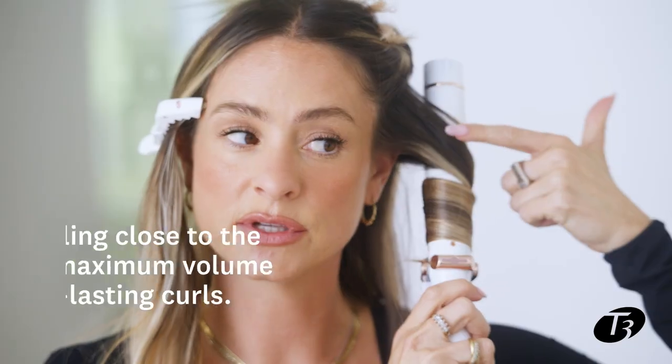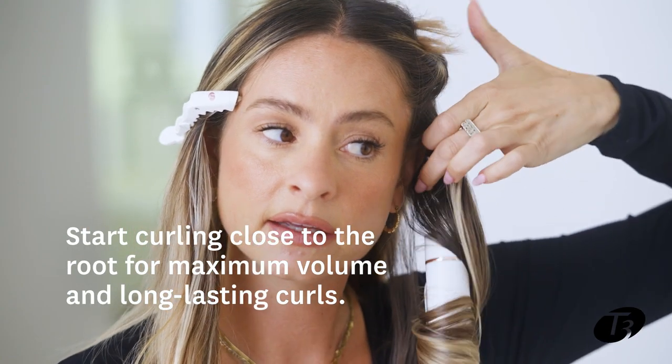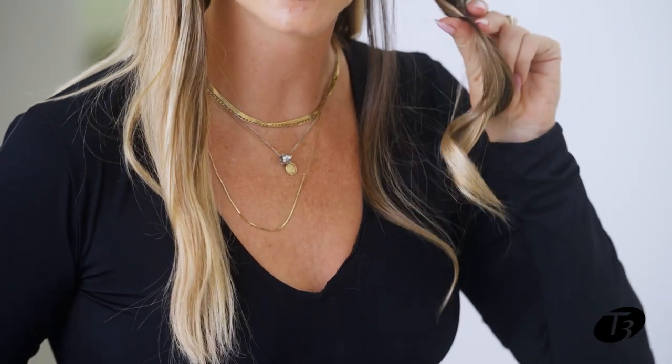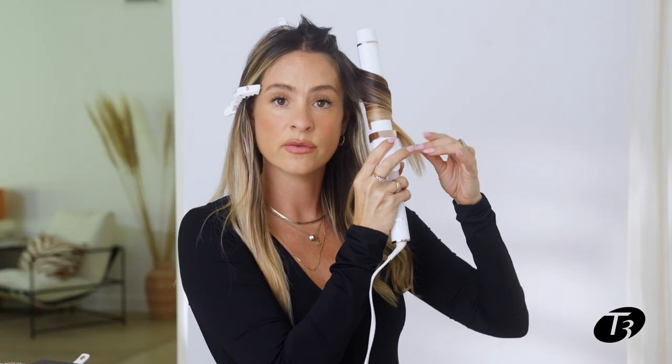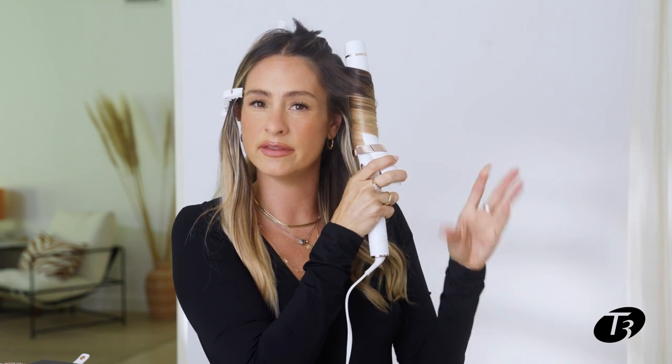That's where all your volume is coming from. You're starting at the root and making sure the ends are in, because with the ends in it's going to give you that proper curl. Always starting at the root, building the curl there, twisting it around. The best thing about T3 irons is I'm not going to get a clamp mark — that's the importance of buying nice tools. Thanks to the Satin Gloss plates, I'm not going to get any marks, and even if I miss a little bit of the ends, it won't be crunchy — I'm going to get a beautiful bouncy curl.